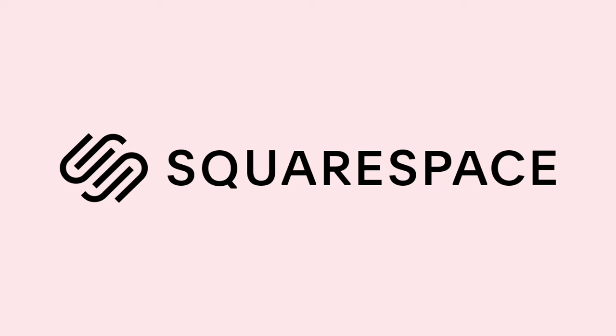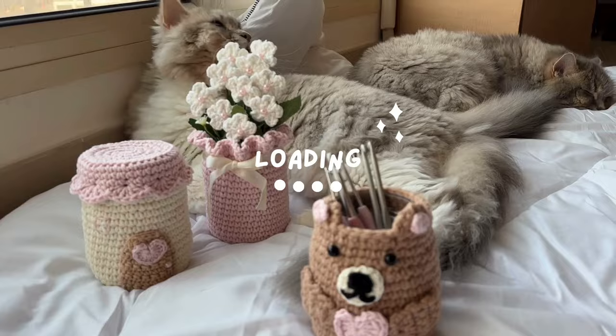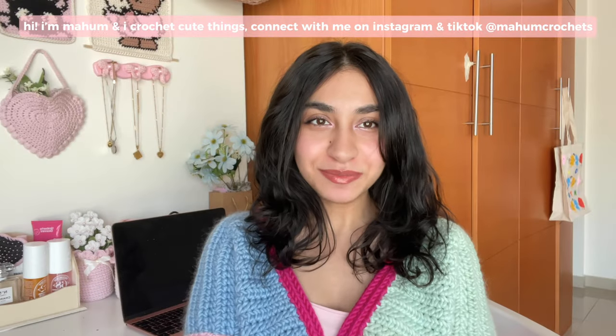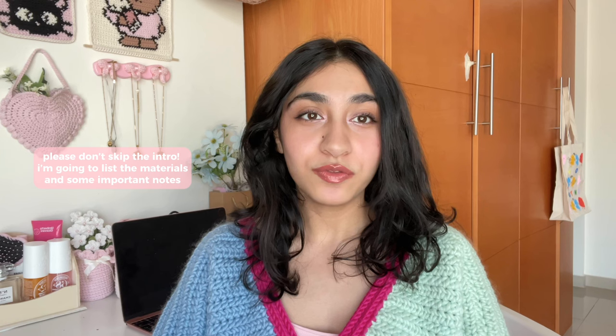This video is brought to you by Squarespace. Hi everyone, welcome back to my channel. My name is Maham and I crochet cute things. Please don't skip the intro because I'm going to go over some important things to keep in mind when you're following this tutorial.